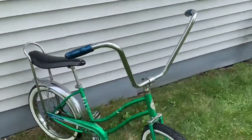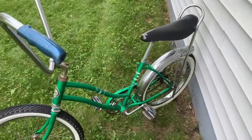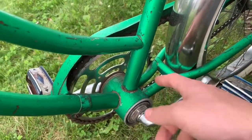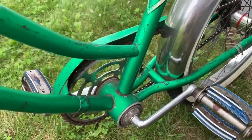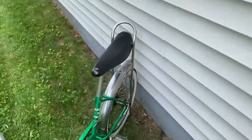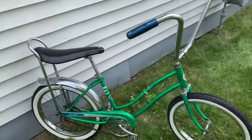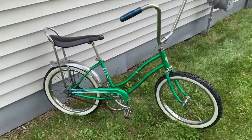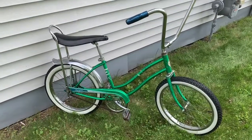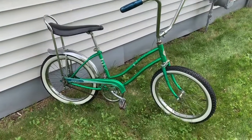Nothing else has ever been changed on this bike. This is the original chain, original bearings, original wheels, original metal flake blue grips — all the bearings, the brakes, everything is original. It's never been torn apart, and that just goes to show how much quality was put into things they made years ago. This bike never had a kickstand since I've owned it — it's not scratched up where a clamp-on one would go, so it's never had one.